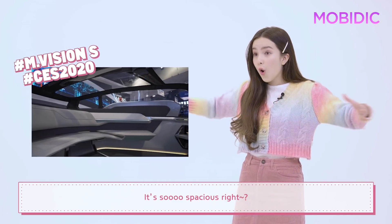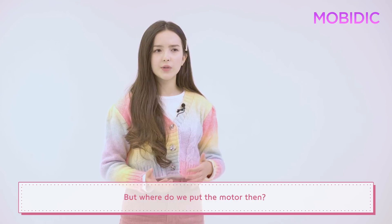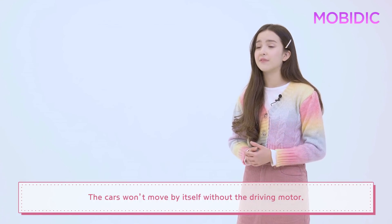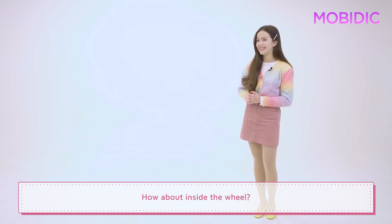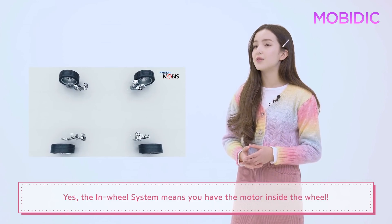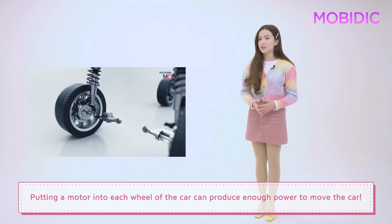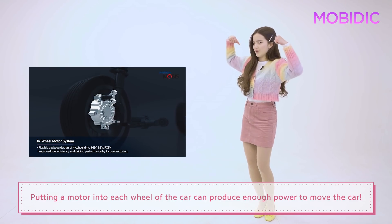It's so spacious, right? But where do we put the motor then? The car won't move by itself without the driving motor. How about inside the wheel? The in-wheel system means you have the motor inside the wheel. Putting a motor into each wheel of the car can produce enough power to move the car.